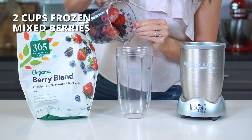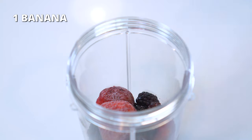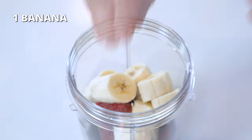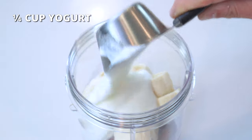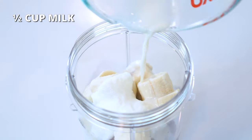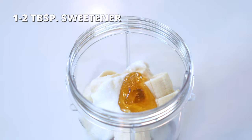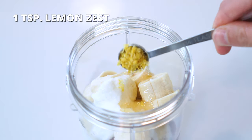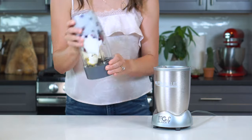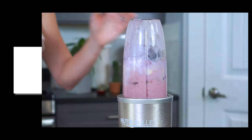For the mixed berry smoothie, add two cups of frozen mixed berries, one medium-sized banana cut into one-inch chunks, one-fourth cup of yogurt, half a cup of milk, one to two tablespoons of sweetener, and one teaspoon of freshly grated lemon zest. Blend for one to two minutes or until smooth and creamy.